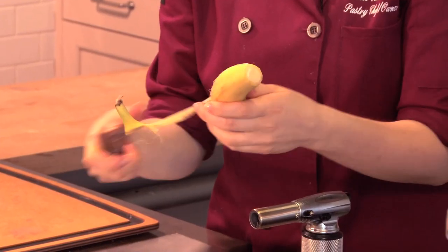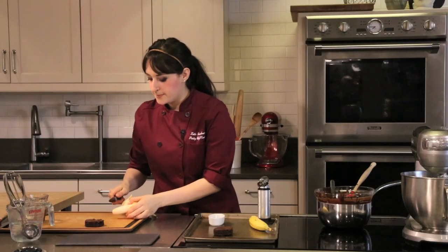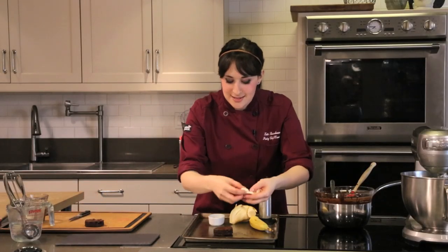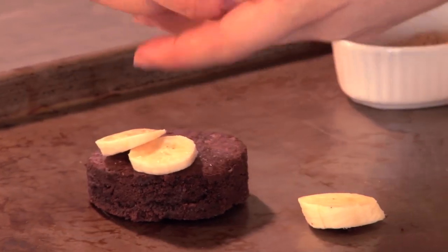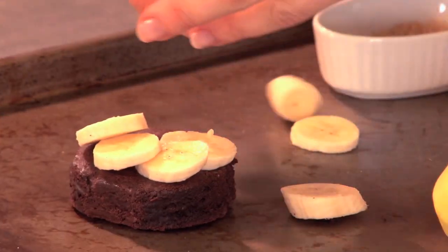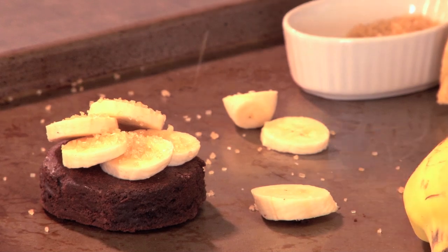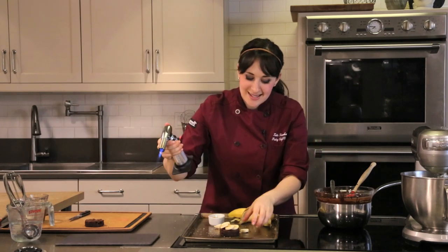The next thing I'm gonna do is my banana. Like any good banana split this has sliced bananas, but what I'm gonna do that's a little different is brulee them. I'm just gonna cut nice slices enough to cover my brownie, and I'm going to shingle these over — going even thinner so they can stack on top of each other and aren't really gonna move around. And all I'm gonna do is take a little bit of raw sugar, or you can use granulated, and sprinkle that right over.